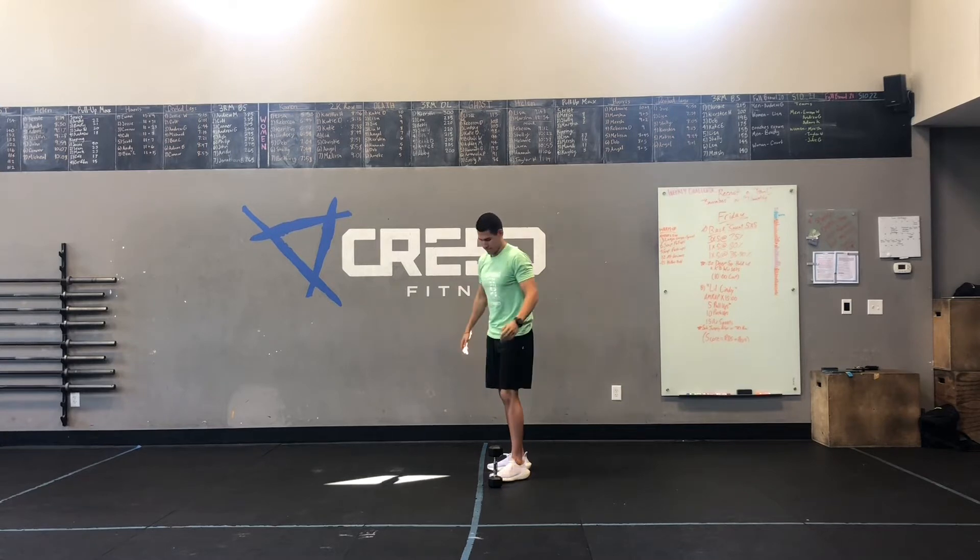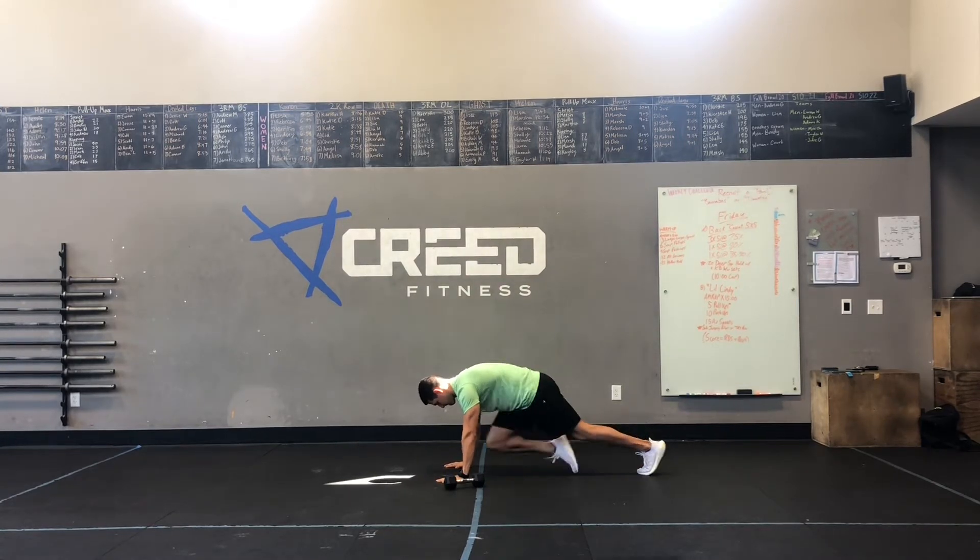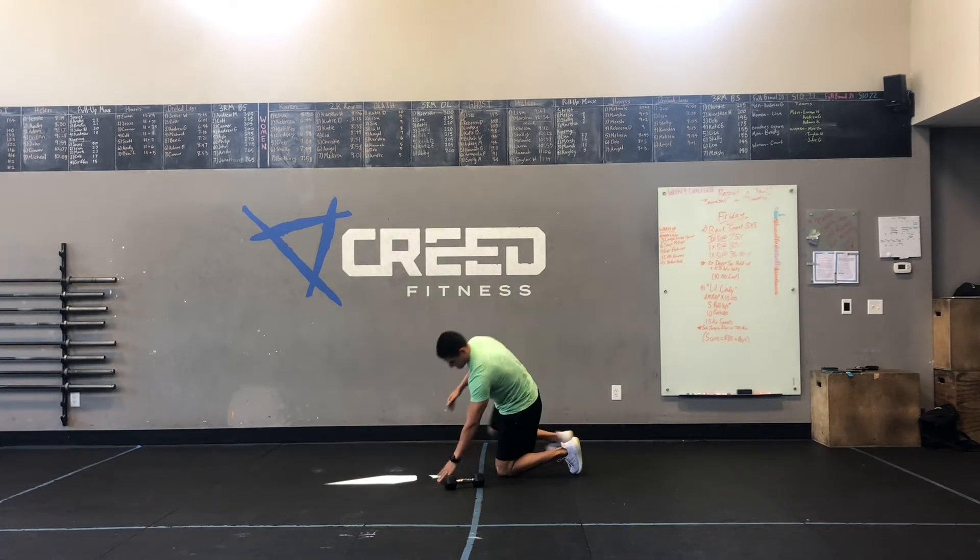Following that up with 16 mountain climbers, which y'all should be familiar with as one of our cardio choices. Driving your knees up, keeping that back nice and engaged — core.